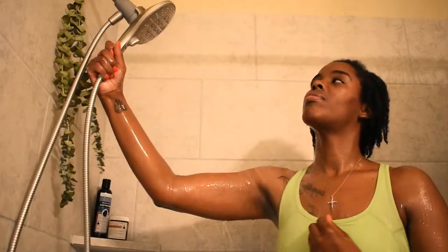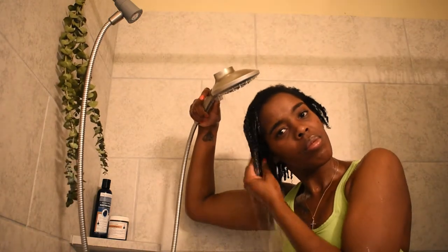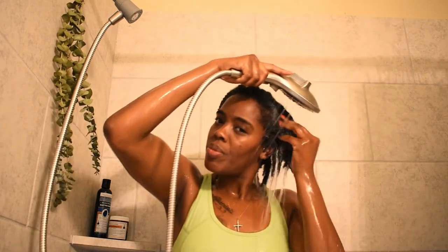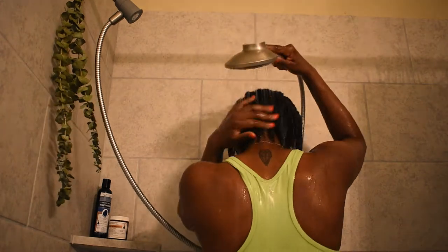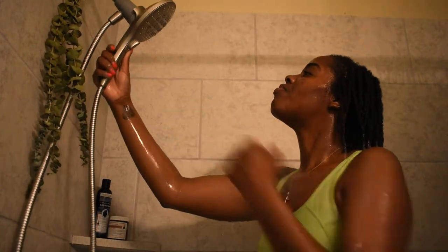I am now wetting my hair, making sure that my entire head is fully wet. I found it easier to actually remove the showerhead from its place because I had control over what sections of my hair got wet. I like to wash my hair with lukewarm water. Here I am squeezing out any excess water that I have in my hair.